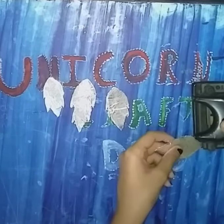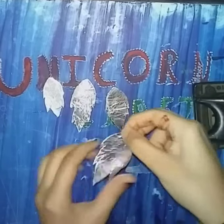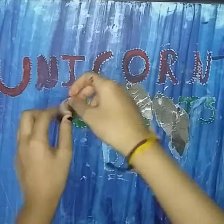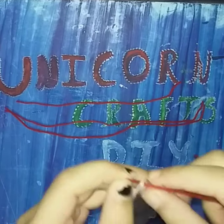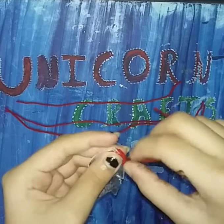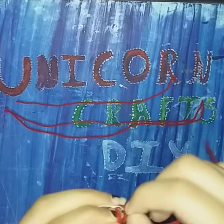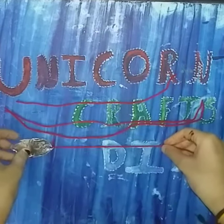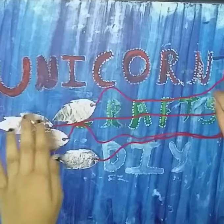Now I'll take a punch machine and punch a hole in the middle of all the leaves. I have punched a hole in all the leaves — see like this. Now I have wooden threads and I'll tie a knot here. The threads are of different sizes so the hanging will look very nice. Here I have made all the hangings.